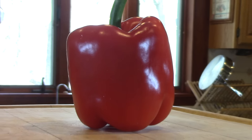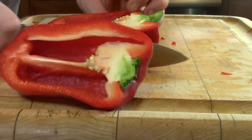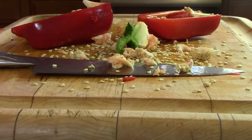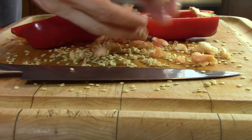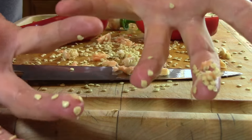Peppers are awesome. I love peppers, but they're also like nature's evil piñata. Instead of being filled with delicious candy, they're filled with these ridiculously tiny seeds that just get all over everything and take forever to sweep up off the floor.